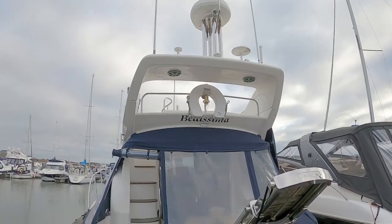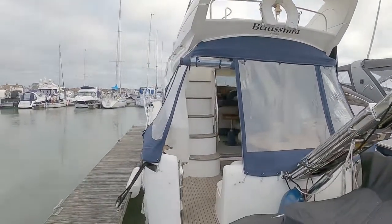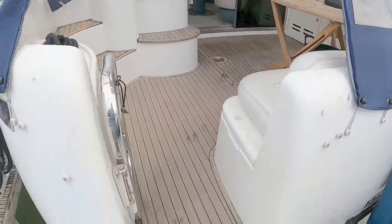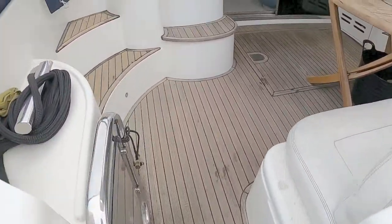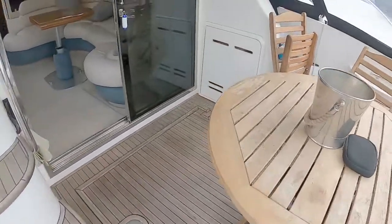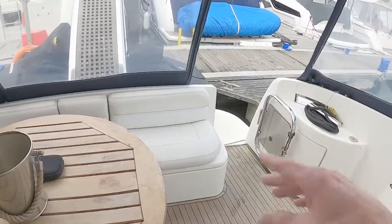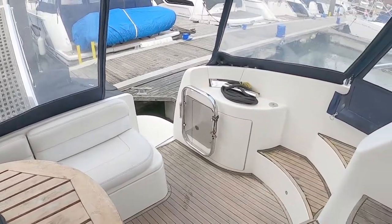There's a radar arch at the top there which we'll have a look at when we're on the flybridge. Boarding is through really nice wide gates — there's one on either side — which slide shut so you can keep your children or the dogs in.